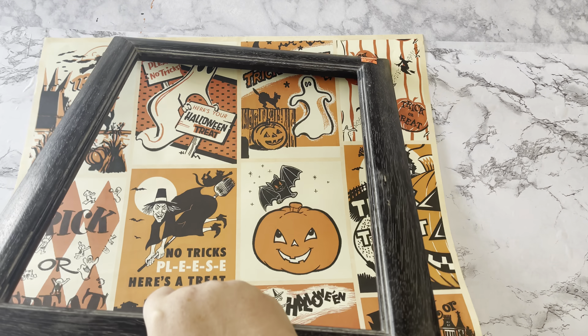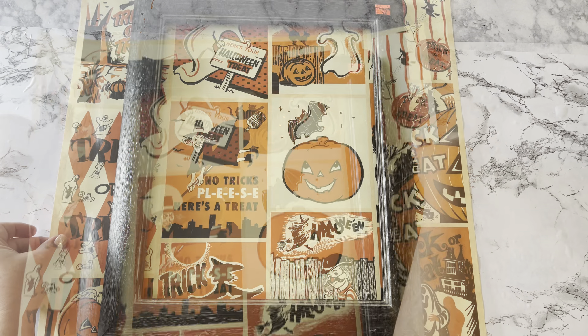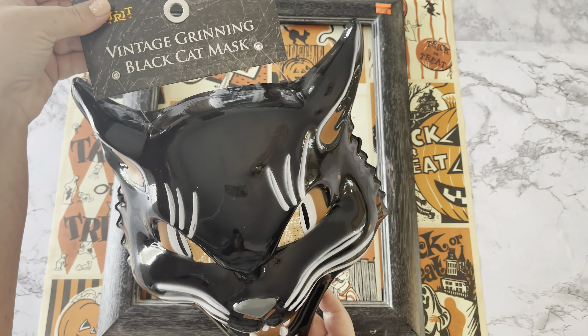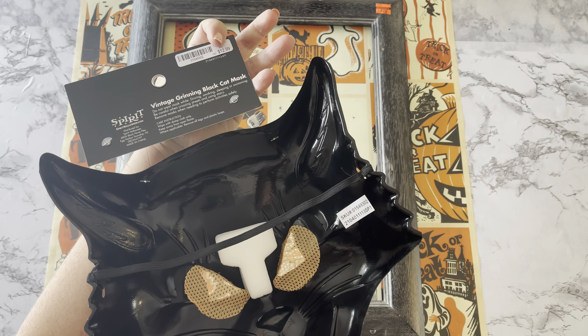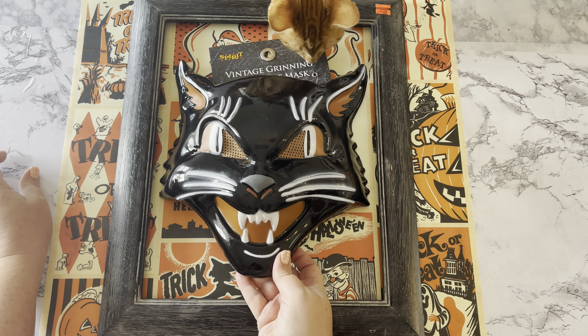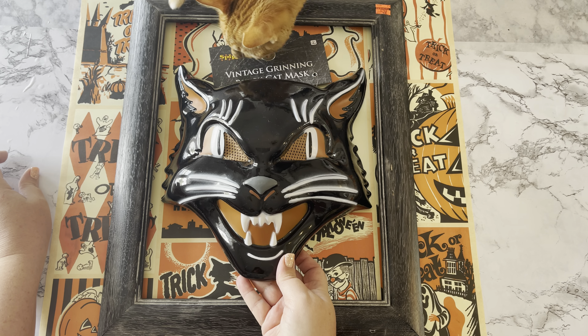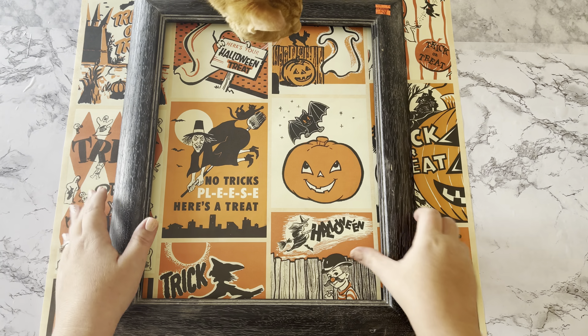The frame didn't have a back or glass, but that's okay — I can work with that to make it even better. I'm using this vintage grinning black cat mask that I got from Spirit Halloween for $12.99, and he's going to be popping out of the frame. My cat Yachty was pretty interested to know who this new cat was in the house.